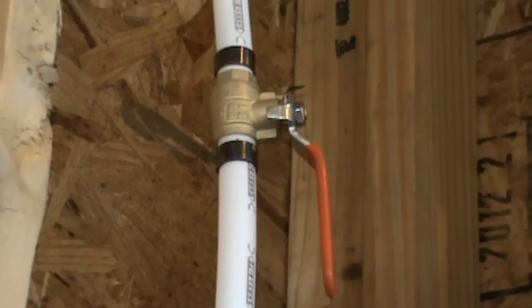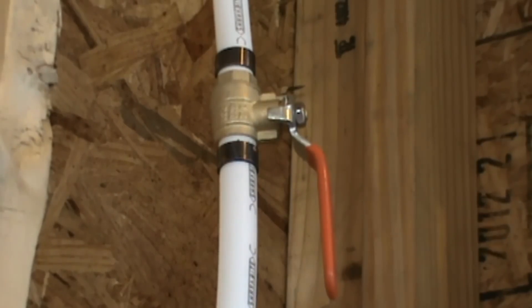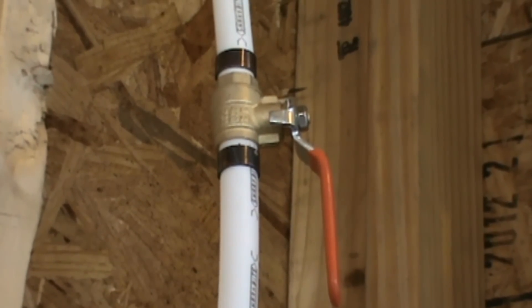That's just a shut-off on the inside in case I want to turn off the spigot so my little guy outside doesn't turn it on when I'm not looking. He does that over at my dad's house — they lose track of him, call me in the morning and say the spigot's been on all night. I just laugh.